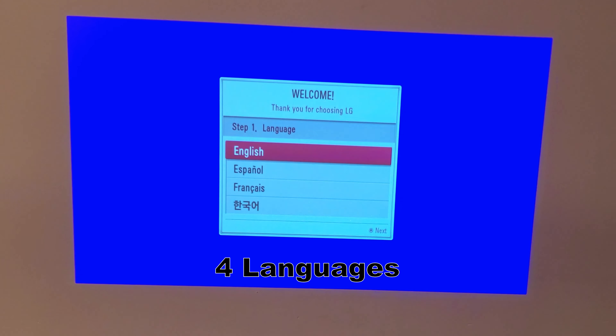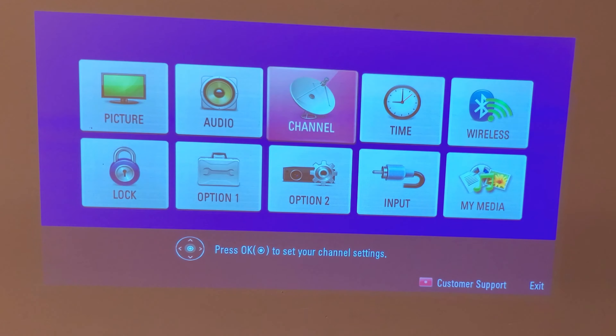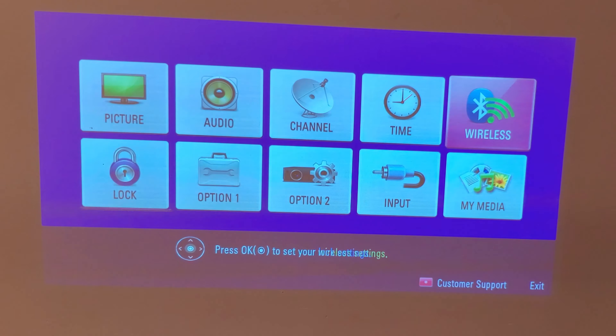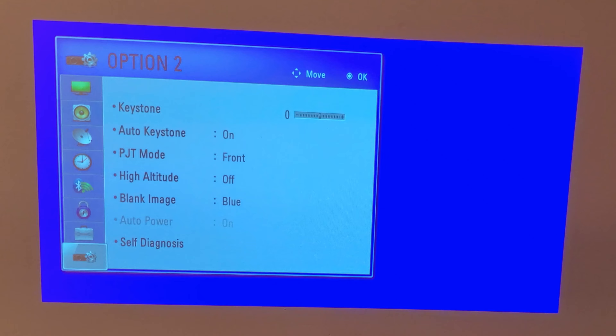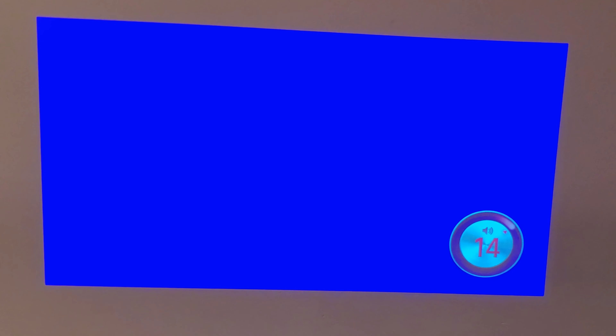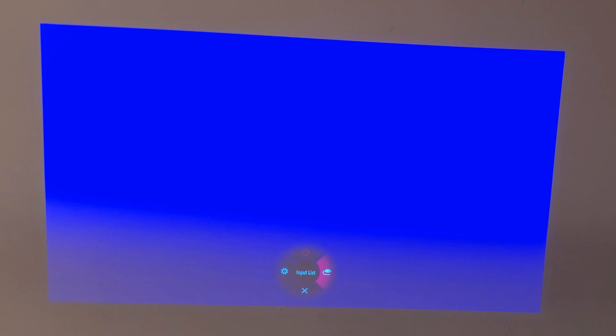It has four languages. Here we have some settings: picture, audio, channel, time, wireless, lock option, option two, input in, my media. And the battery can last up to two and a half hours. If you press the stick to the right, the volume goes up; to the left, the volume goes down. Press it down and it gives you options: power off, settings, and input list.